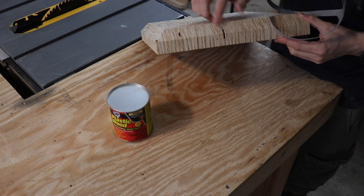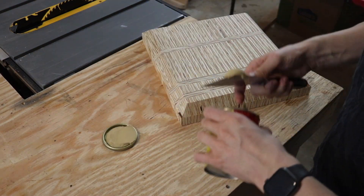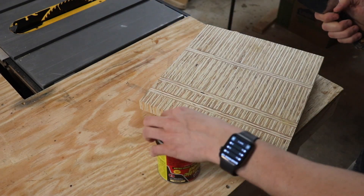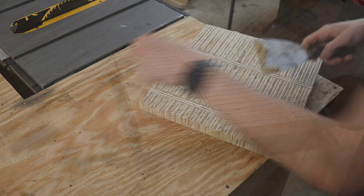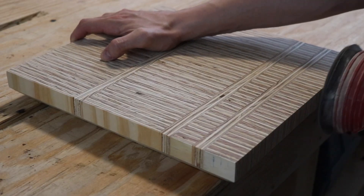Now, as beautiful as those voids are in plywood, here we're going to fill them with a little bit of wood filler. With the wood filler set up, we can take some 80 grit sandpaper over the entire piece.